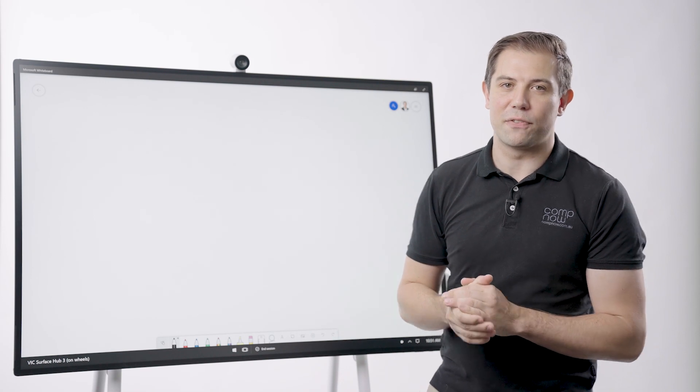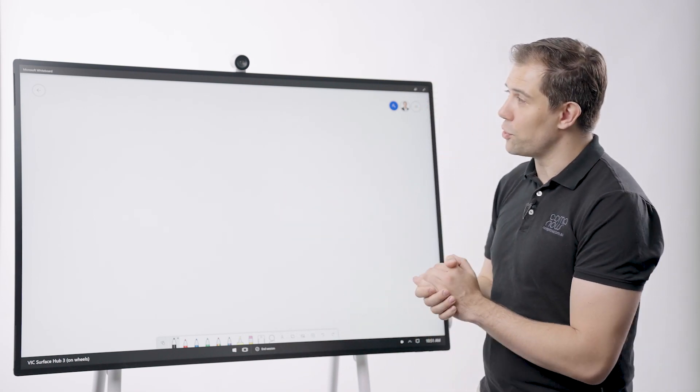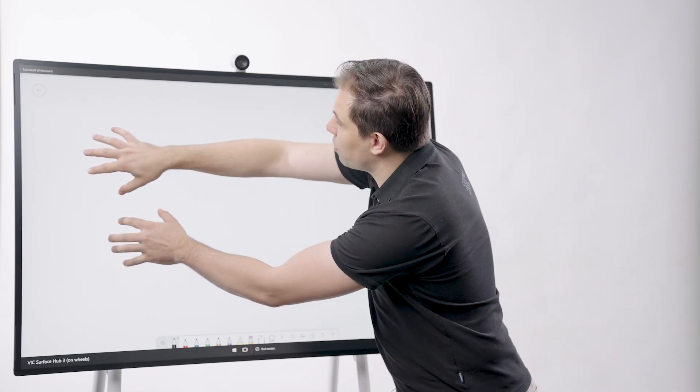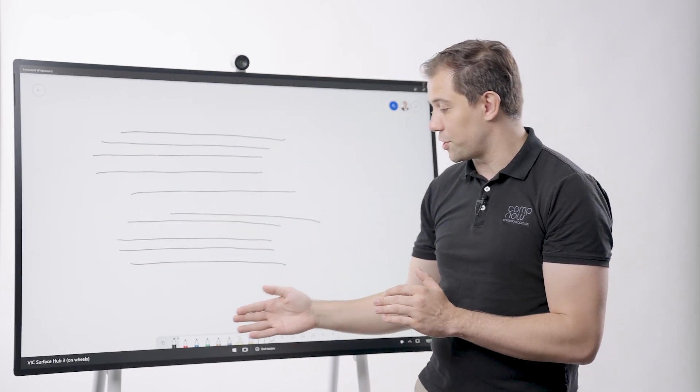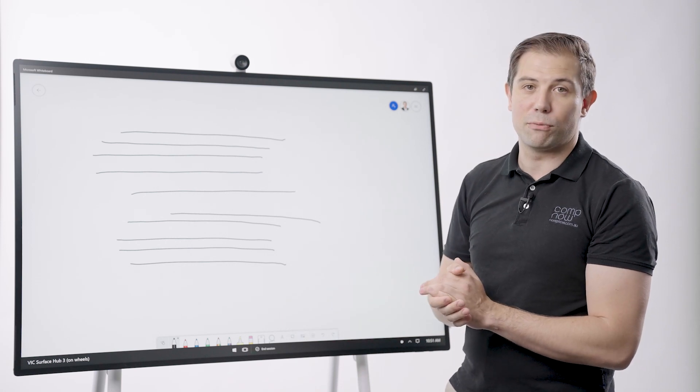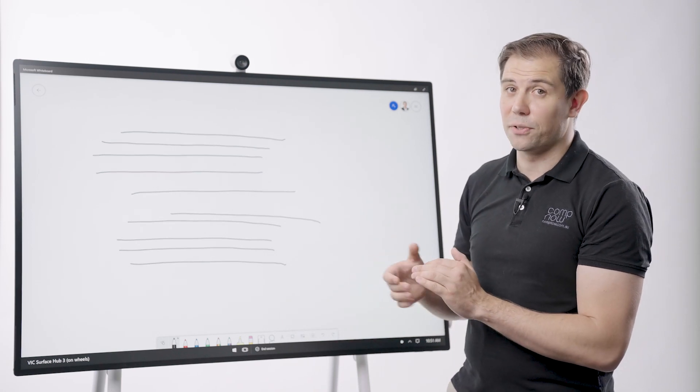Another powerful feature of the Microsoft Surface Hub is the whiteboard, which you can use a stylus or up to 20 points of touch on the screen to collaborate. All your regular features are there, such as different coloured pens, highlighters, erasers, rulers, lassos and undo.